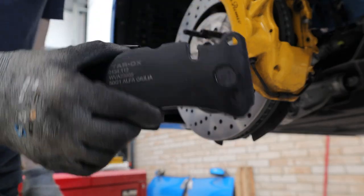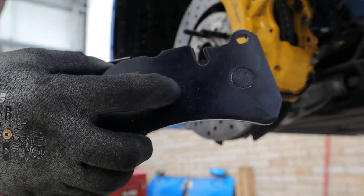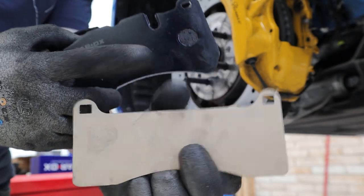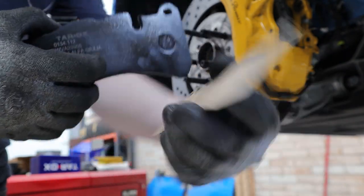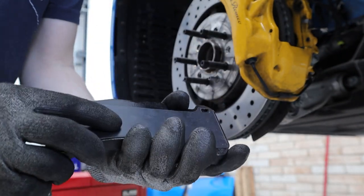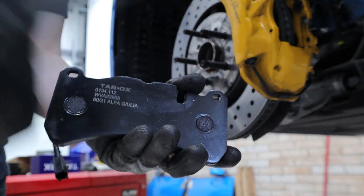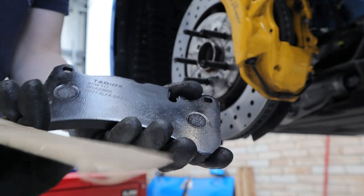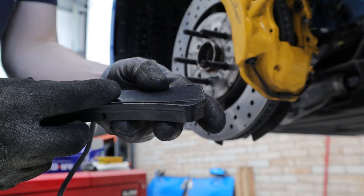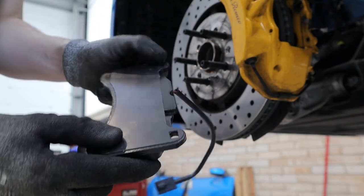One thing I've just noticed about these Tarox pads is that they don't have the anti-squeal shims built in like the EBC ones do. Most aftermarket pads I've bought do provide shims with them, but you have to take them off the backing and stick them on yourself - basically just glue them on. Every pad I've bought in the past has just had these built in or they hook on like the stock ones did. I kind of wish they would have just glued these on before they sent them out, but now I've got to line them up and glue them on in the right place myself.